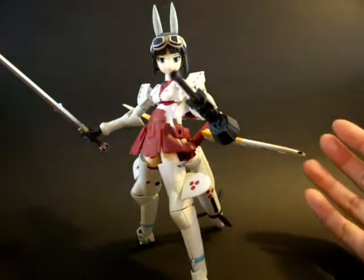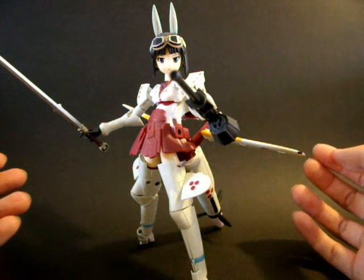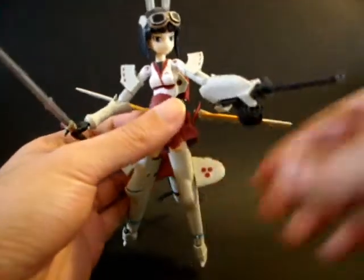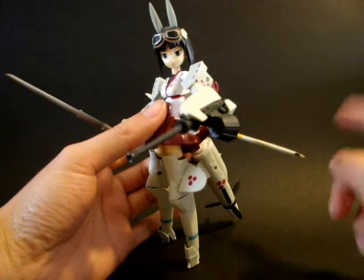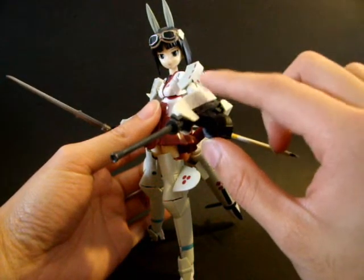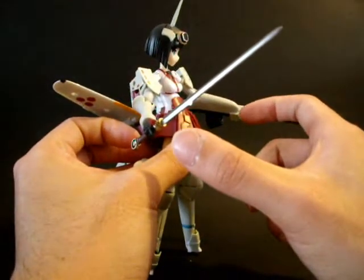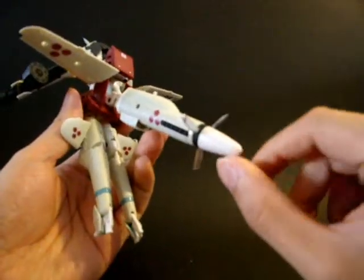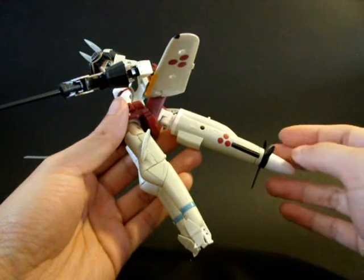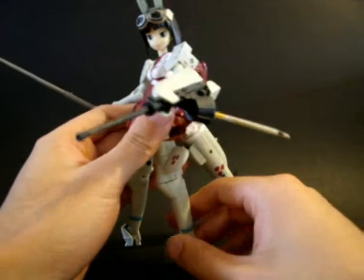Mechamosume is more based on real mechanical war weapons or sci-fi weapons combined with a female cute character. One thing that is quite naughty of Konami is they deliberately only supply you with one arm with the machine gun and the other arm with proper hands. They don't supply you with a spare arm, so you can't have two guns. They also only supply you with one propeller, because this propeller actually fits into the leg connection as well — referencing an anime with two propeller legs flying around in a fantasy World War II theme.